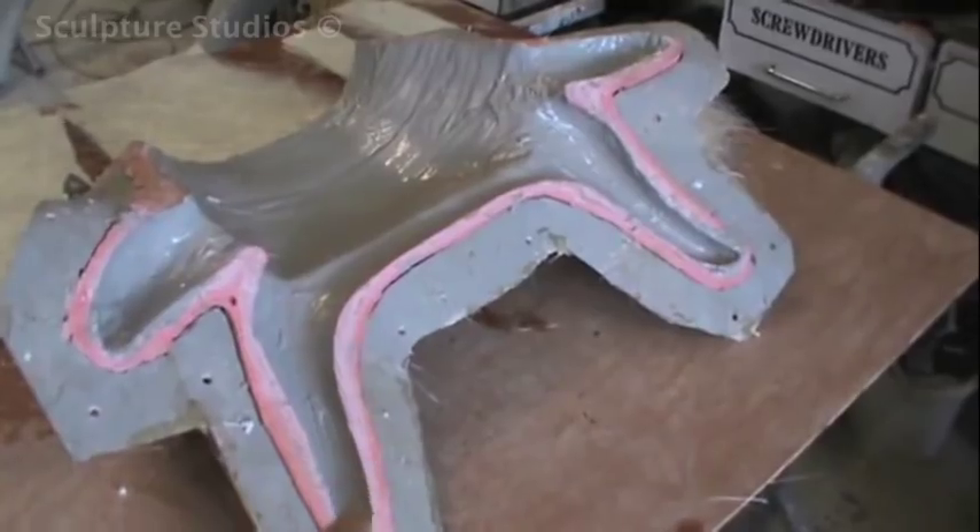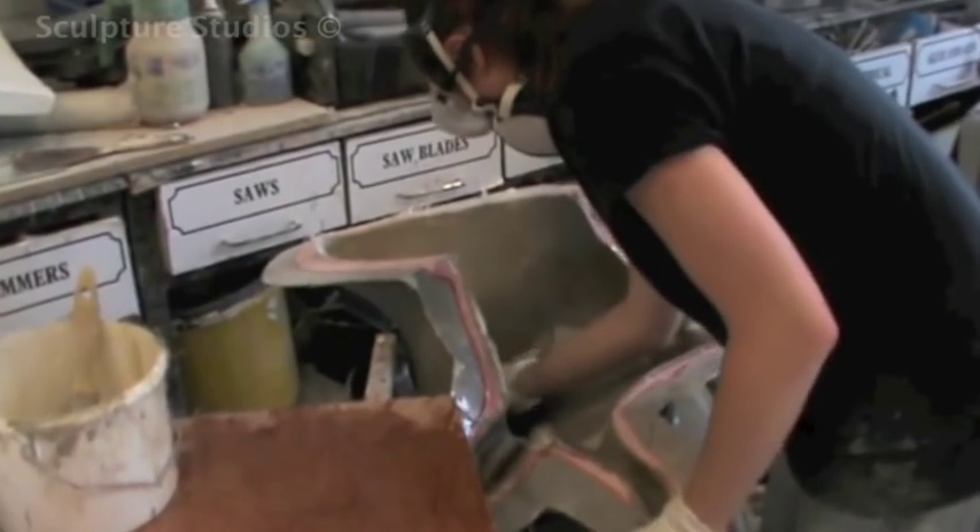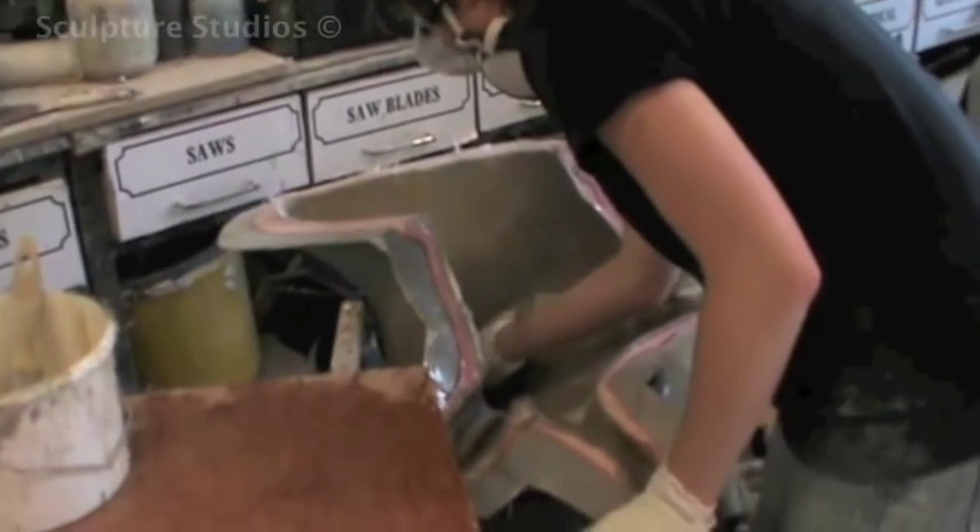A gel coat is added as the first layer so the cast has a nice smooth finish when it comes out, and then a layup of four ounces of fiberglass ensures it's nice and strong but relatively lightweight.